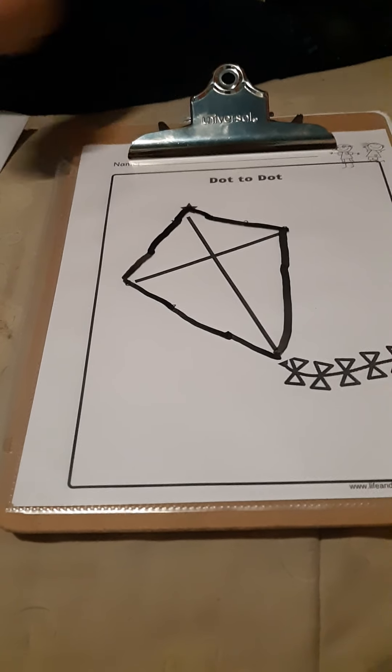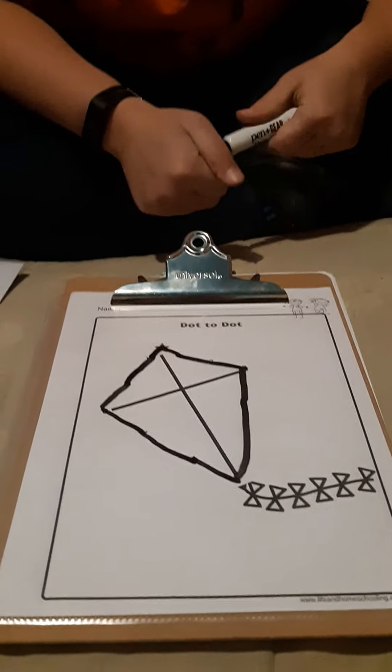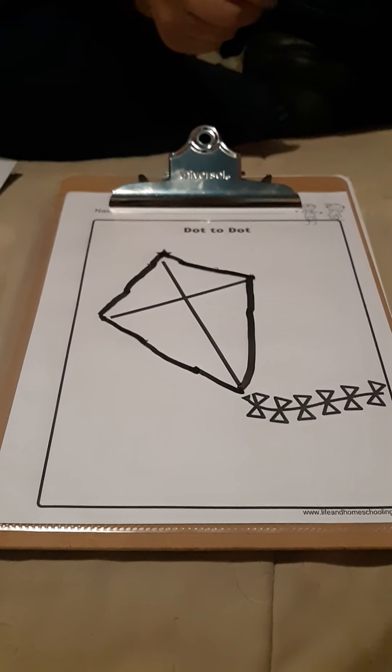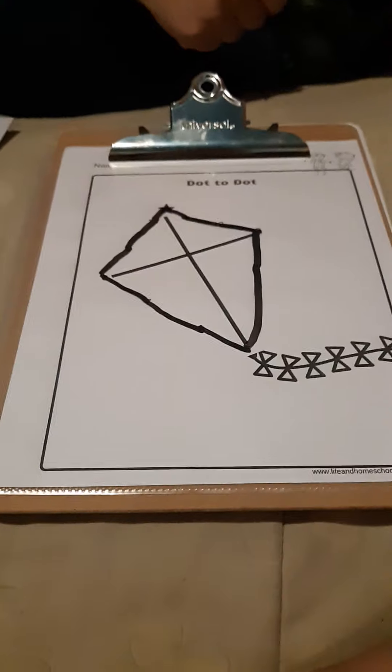What did we make? We made a kite. Good job. We'll work on some more fun papers next time. But maybe if you have some dot-to-dots at your house, you can make a picture too. We'll talk to you later. Bye.